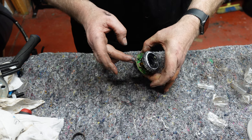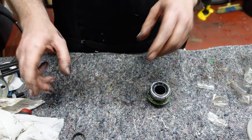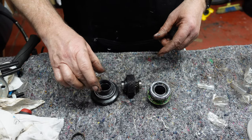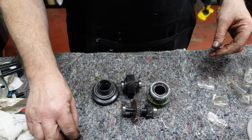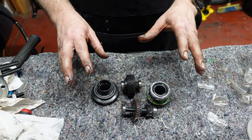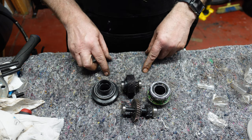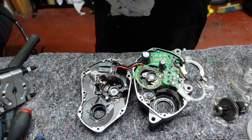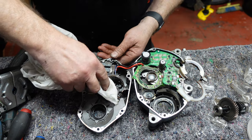So we've replaced the needle bearings in the main shaft housing, replaced all the bearings and checked the sprag bearing in the gear component, and replaced the bearings in the remaining component as well. We've now changed the whole lot of bearings in this Shimano motor, which leaves us to put it all back together.